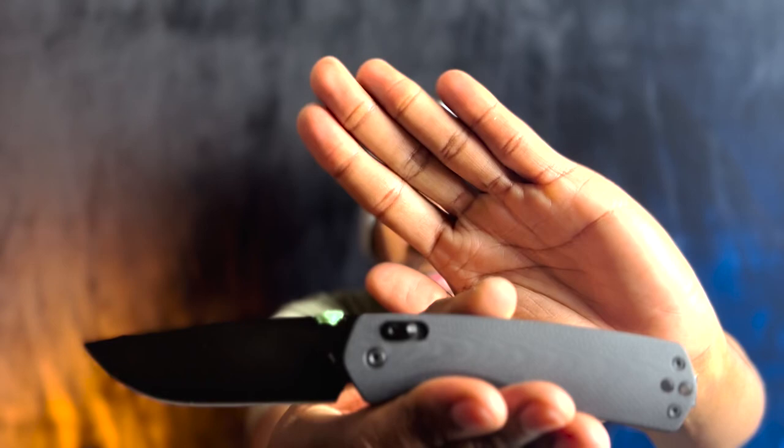Hey guys, it's Rudy here from EDC Chronicles and welcome back to my channel. If you like the content I'm putting out, just hit that thumbs up and subscribe. Today we're going to be talking about the James Brown Carter knife.